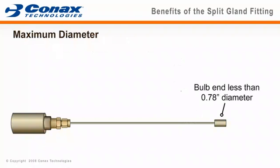This animation will demonstrate installing a single sensor element without removing the bulb end. It's important to note that the bulb will fit through both the cap and body openings, and is less than 0.78 inches in diameter.